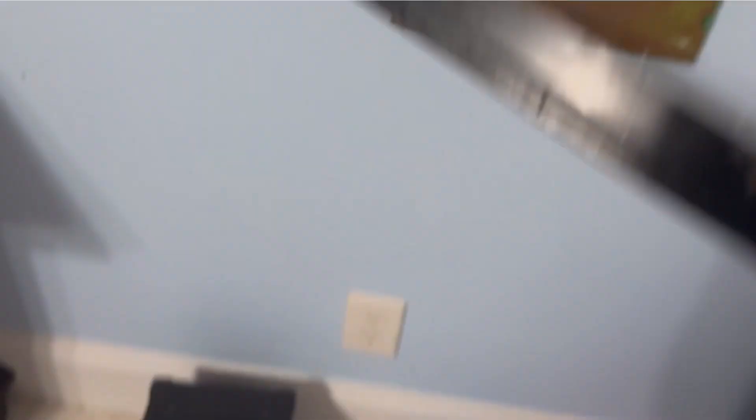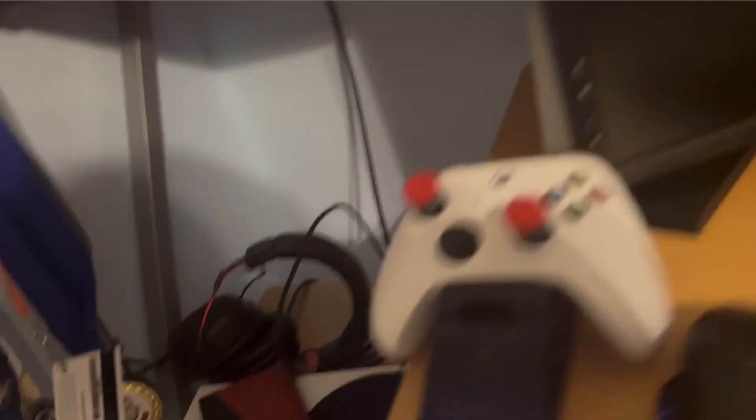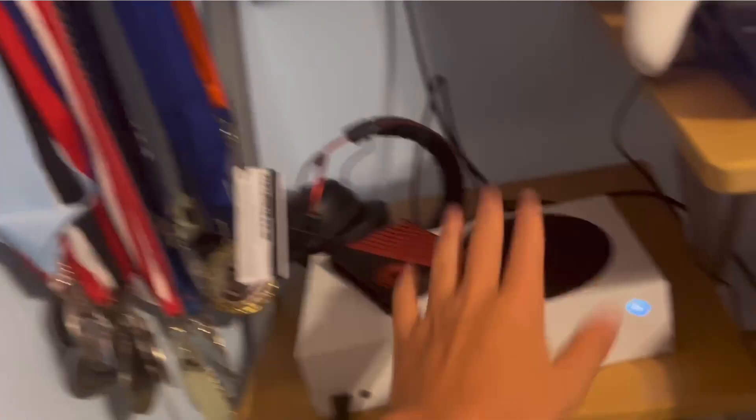I'll just set that right there for now — that could have been bad. It like landed right there. I just have a subtle light — oh, that could have been bad. And here is the setup. Currently I'm running it off of an Xbox S next-gen console.